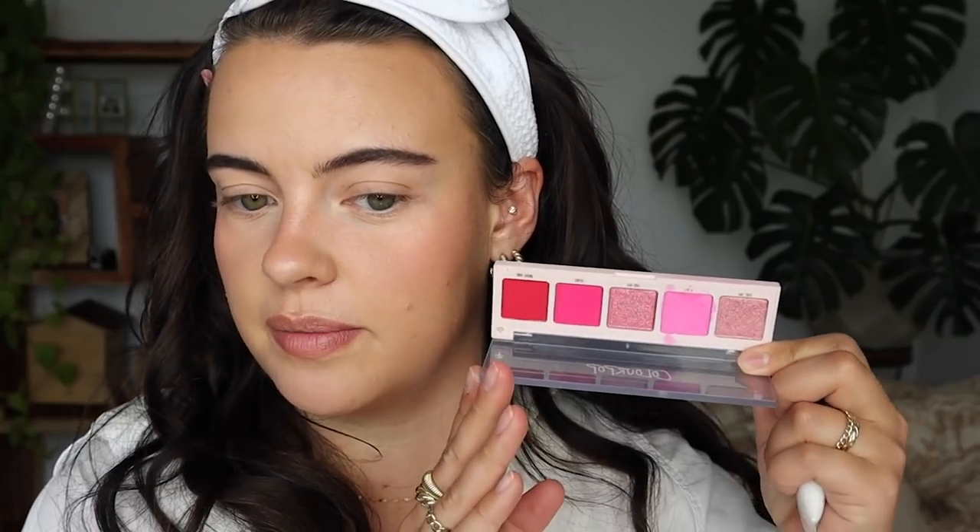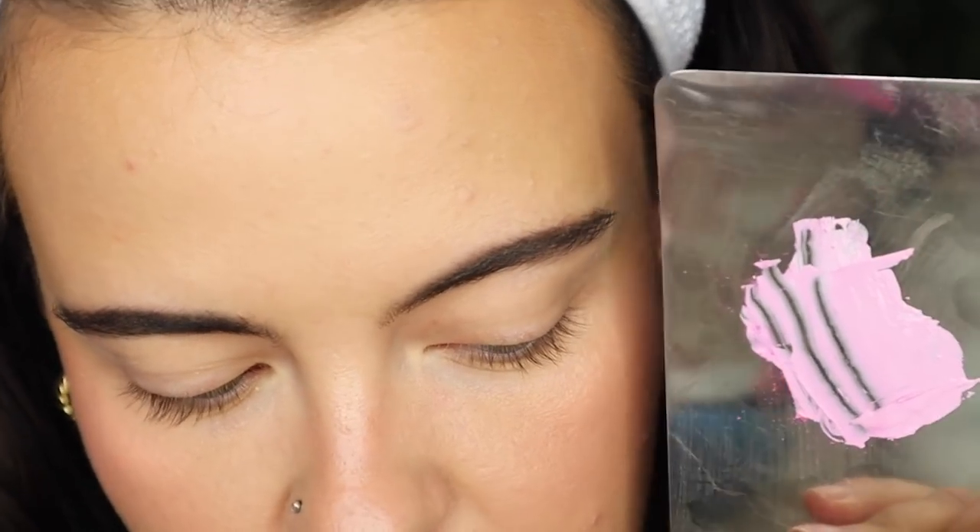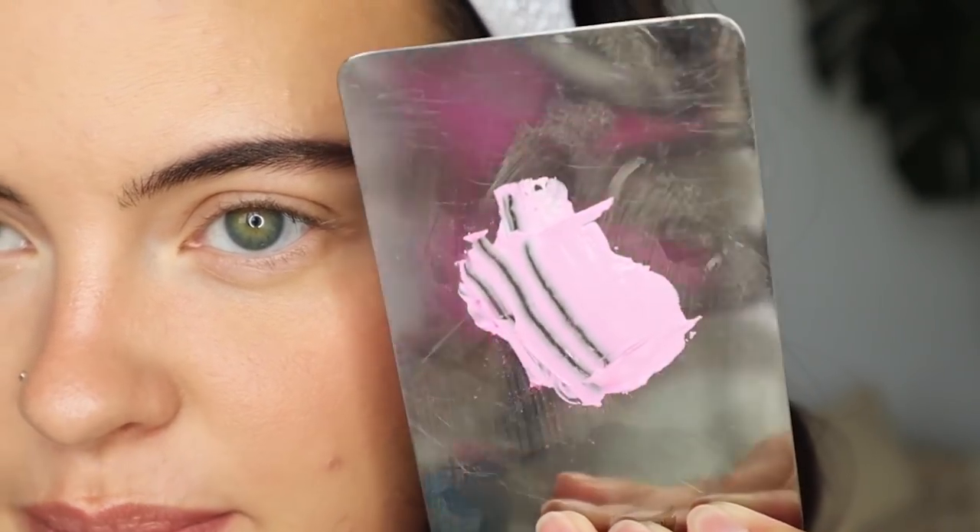For the eyes, I wanted to try something a little different. I'm going to take my Danessa Myricks Color Fix Matte in the shade Lift and scrape a bit of this pink eyeshadow from a ColourPop palette into it to create an eyeliner, because I don't have a pink eyeliner in the color I'm wanting. I mixed it up and it created this beautiful, soft bubblegum pink — exactly what I was looking for. I just have to work a little quick so this doesn't set up.